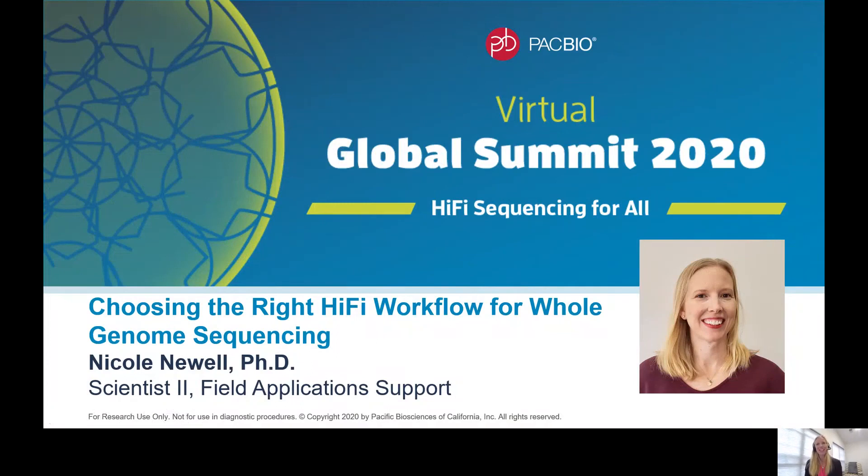Hi, everyone. My name is Nicole Newell, and I'm one of the field application scientists here at PacBio. Today, I will be describing the three workflows that we have for whole genome sequencing, and I will share a few case studies associated with each workflow, and hopefully by the end, you will be able to determine which workflow is the right choice for your project.